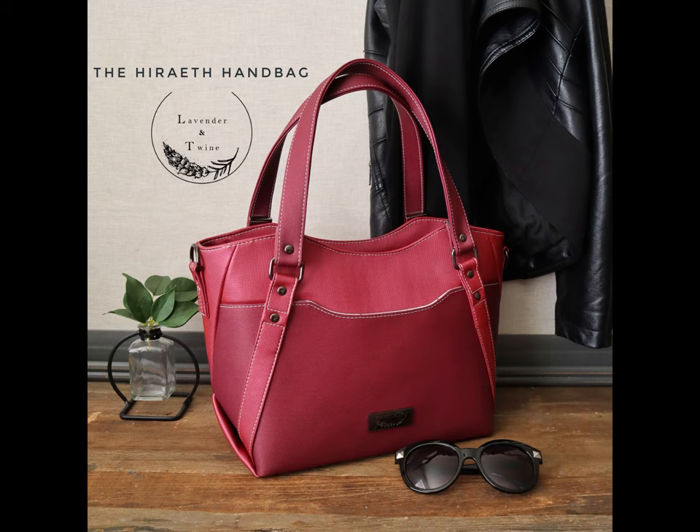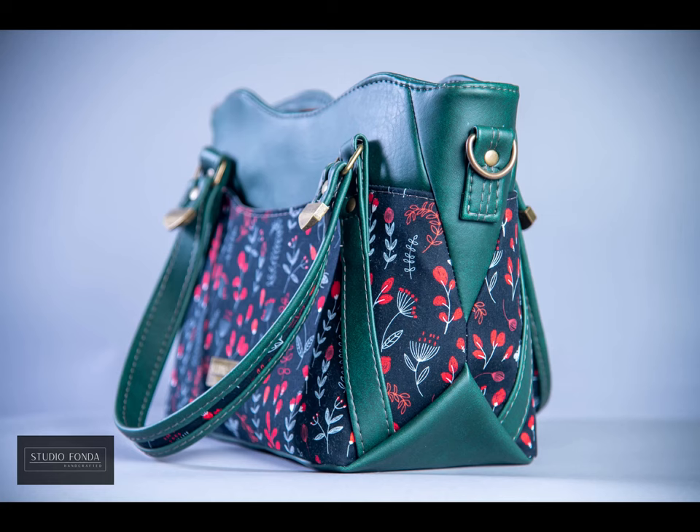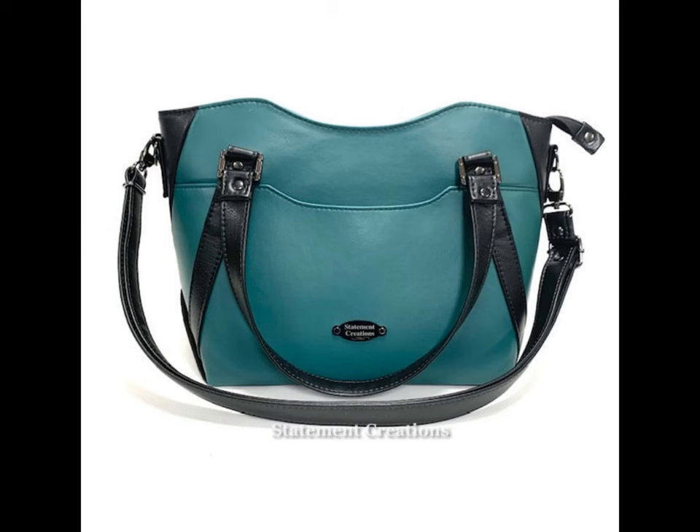Welcome to the Horiath handbag. The Horiath handbag has beautiful structure, curves and lines that ground the eye and elevate the aesthetic of this bag.